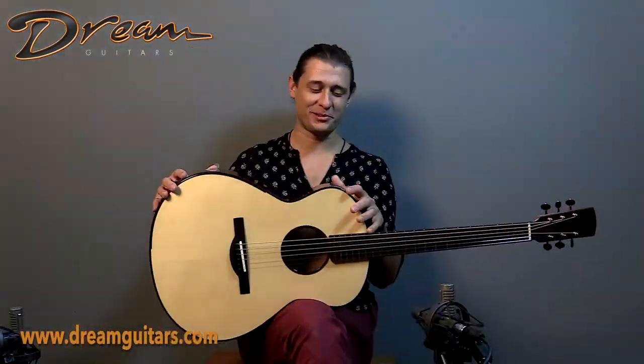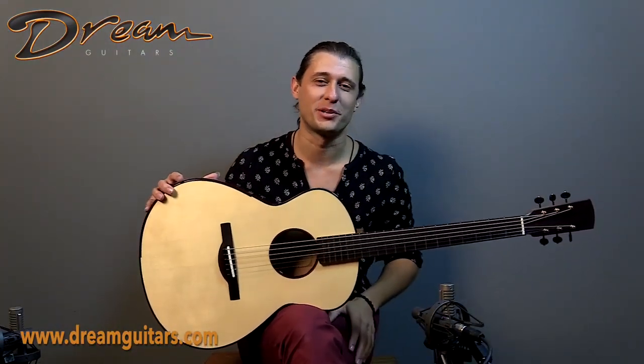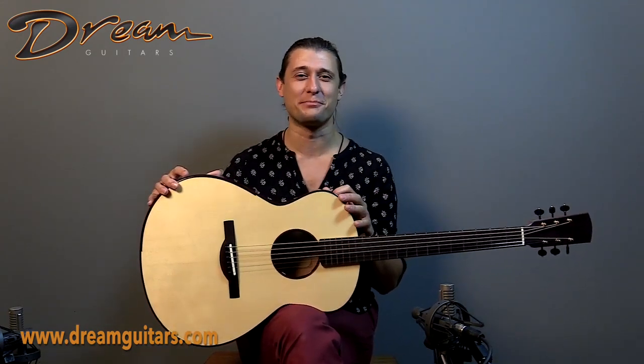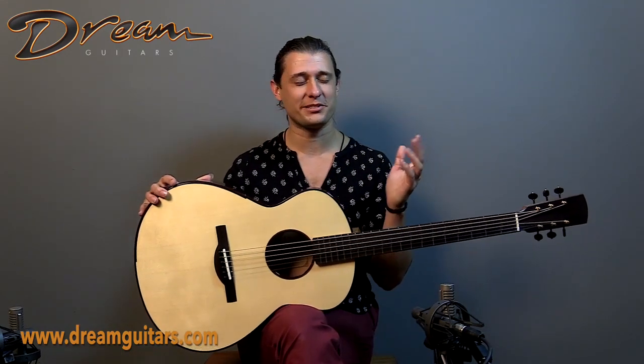So if you want to get into a No. 4 Dion that can do pretty much whatever you want — if you're looking for a guitar that's quick and lively, super exciting to play — this is an excellent instrument. If you want to learn more, give us a shout. Cheers.